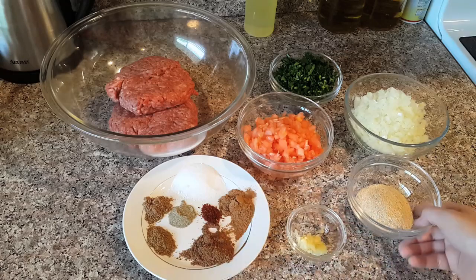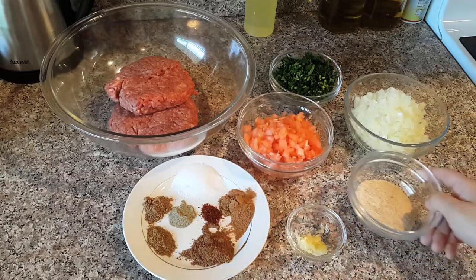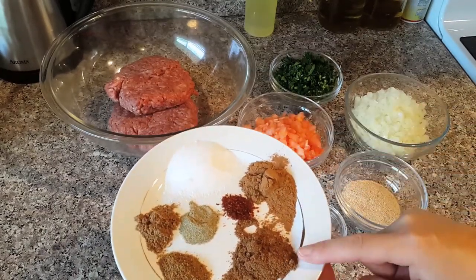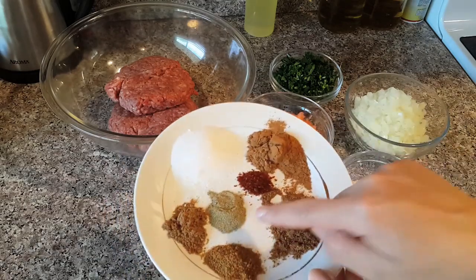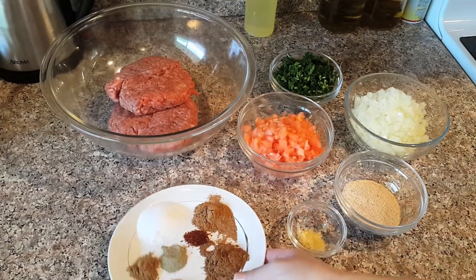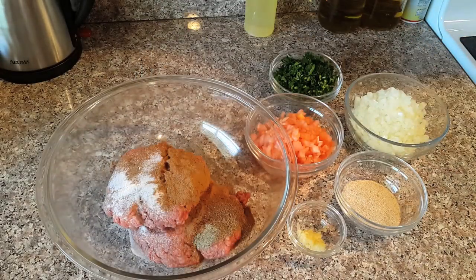I need one piece of garlic, crushed. Breadcrumbs, two tablespoons, to get tender meat. One tablespoon salt, one tablespoon cinnamon, one tablespoon seven spices, a little paprika or Aleppo pepper for a spicy taste, one teaspoon pepper.